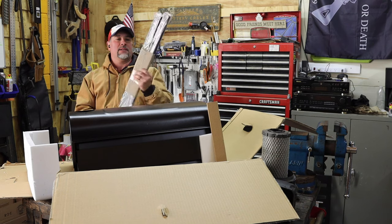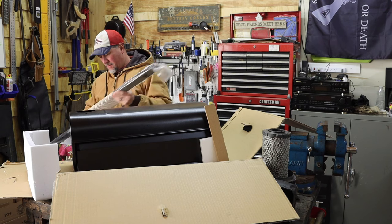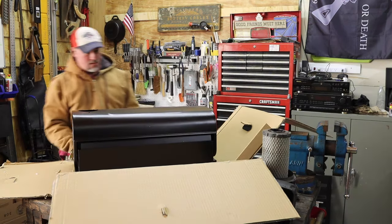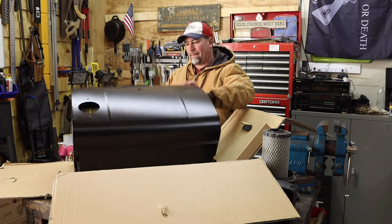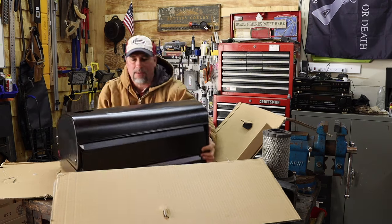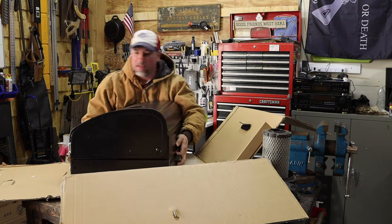Okay, these are the legs. Yep, these are the legs. Alright, let's see here. Inside of this — this box is in my way now. Let's see if I can get rid of this box.